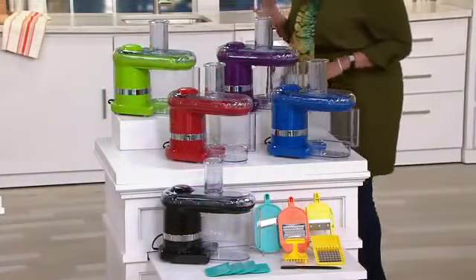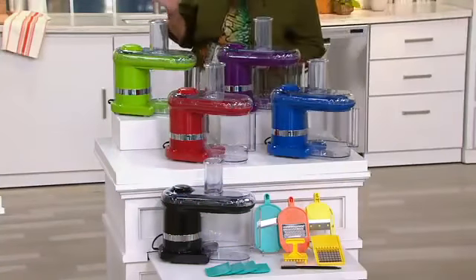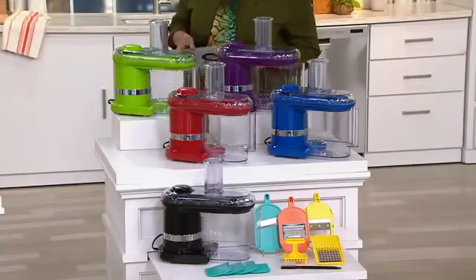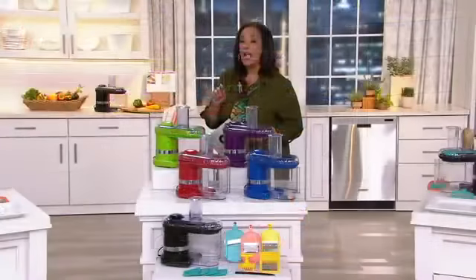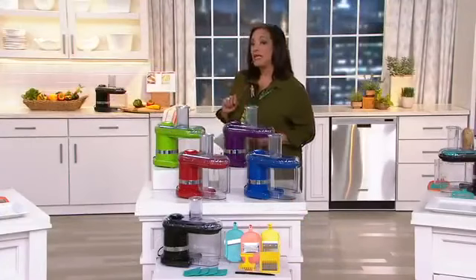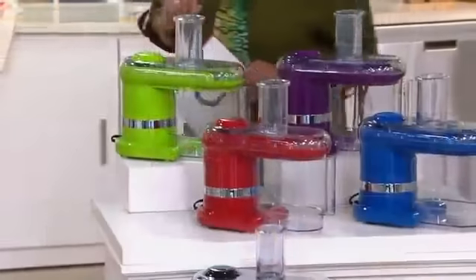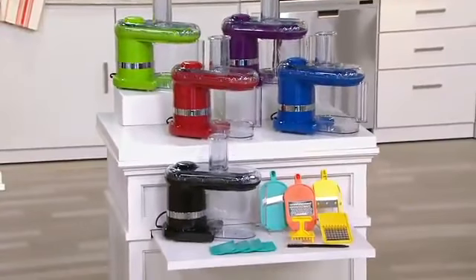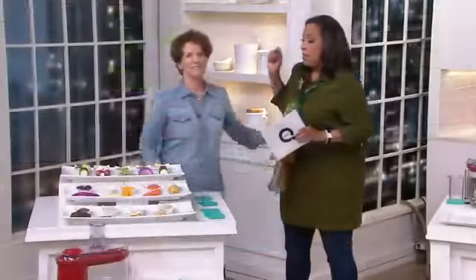You can see on your screen what the retail value for an electric mandolin would be — $71, and that's a great price from QVC. Our price is $49.98. And remember, if you have a QCard you can opt for three easy monthly payments. Let me introduce you to my guest, the Blue Jean Chef, Meredith Lawrence. Hi Leah, great to see you.